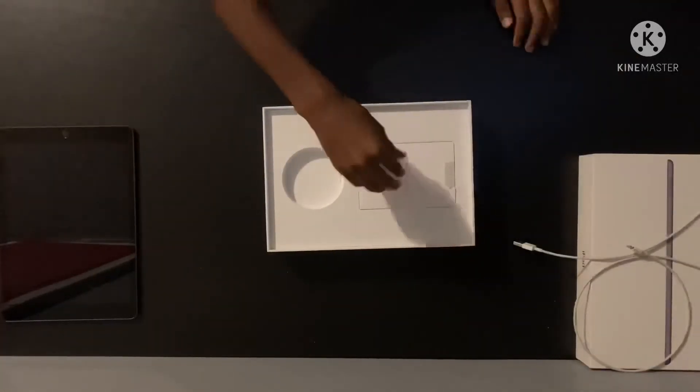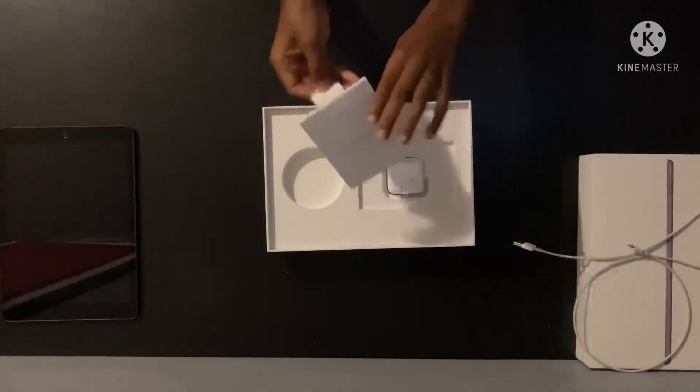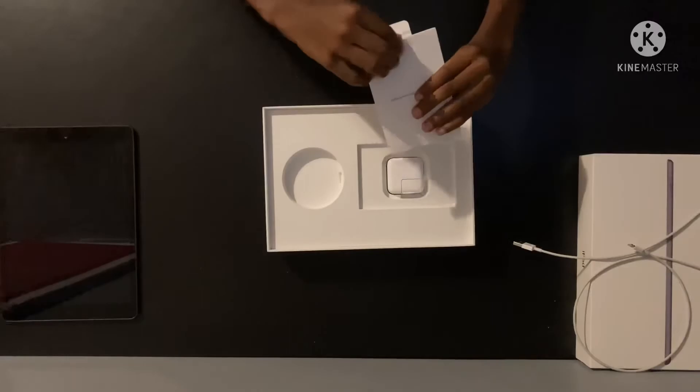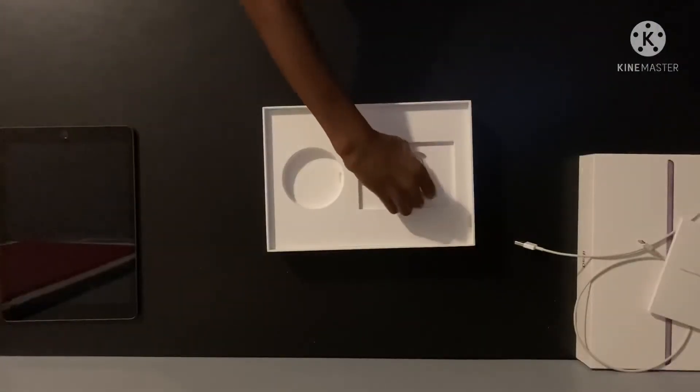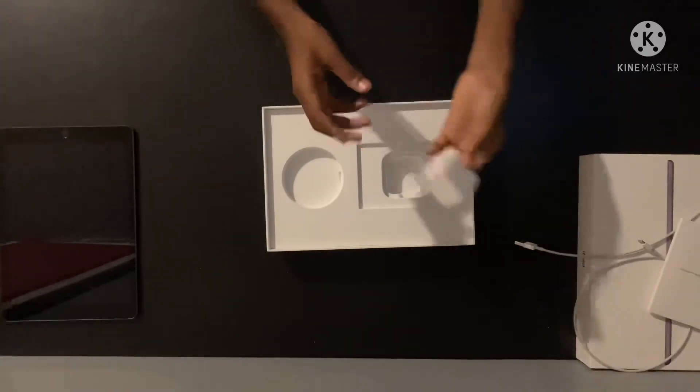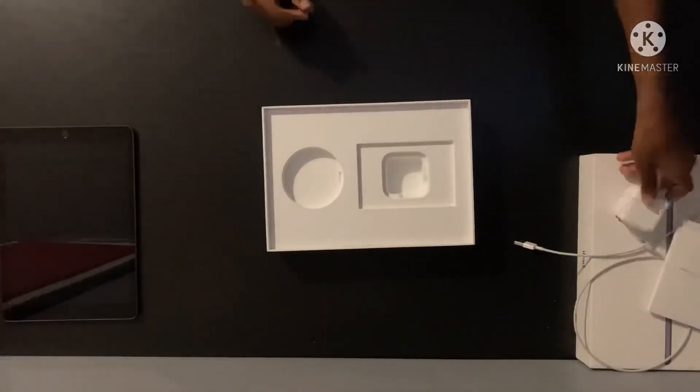Put that off to the side, and some paperwork. And then the power adapter — the power brick. So let's turn on this iPad.